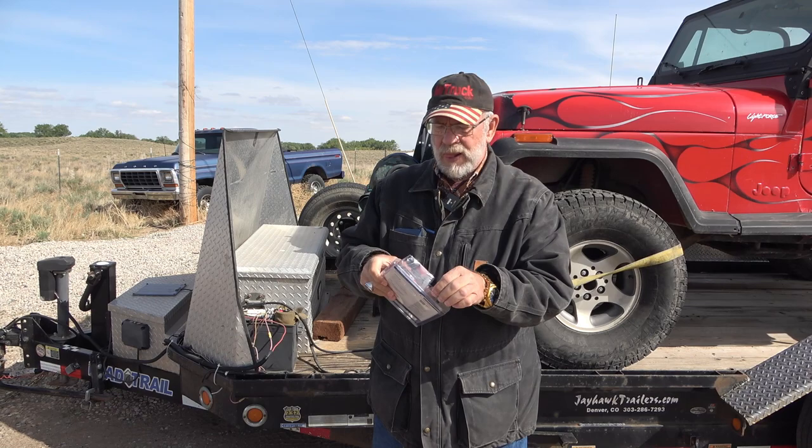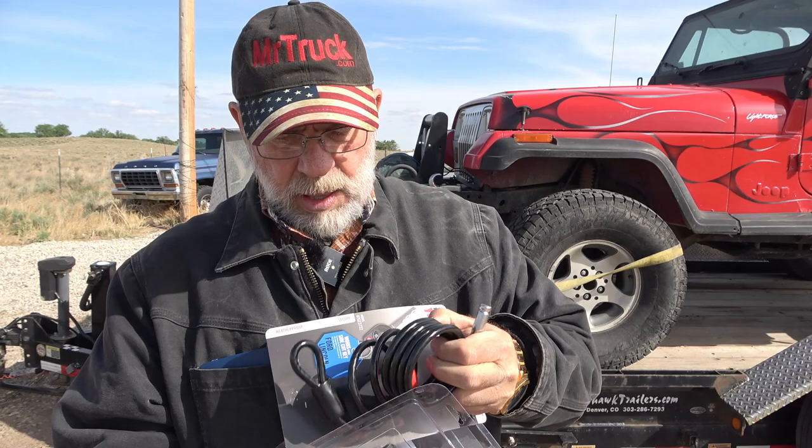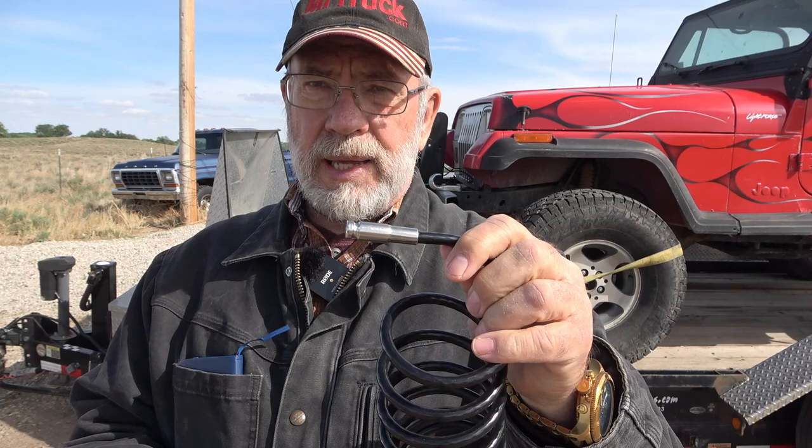Let's do the unpackaging — tear the plastic apart, since they don't come in a box. There they are — cool. It's six feet of cable, and with that six foot of cable you have this lock that locks with your ignition key. The lock goes on the end of the cable.